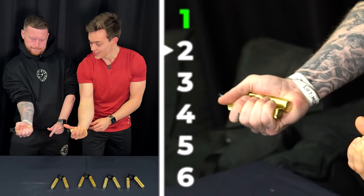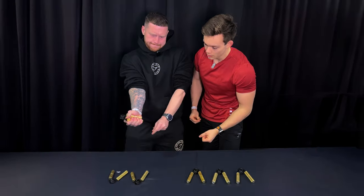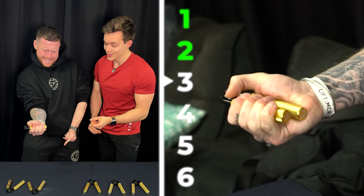They touched! I've got sweaty hands. We've done two — level three, come on. The grippers go up by 50 pounds each time, so level one is 50 pounds of force and level three is already 150 pounds.